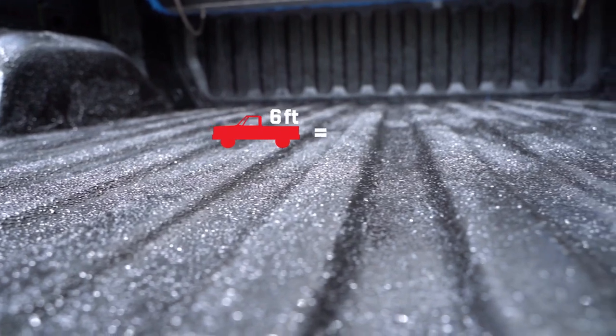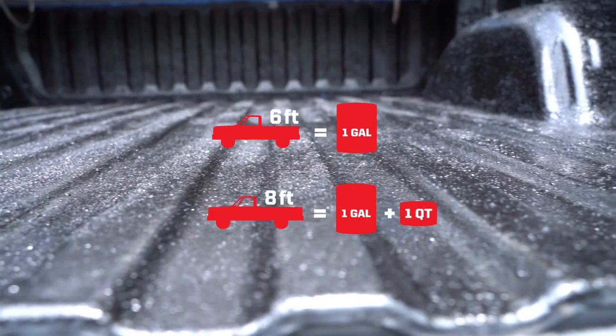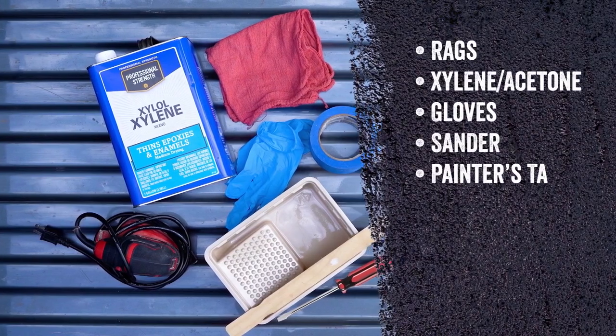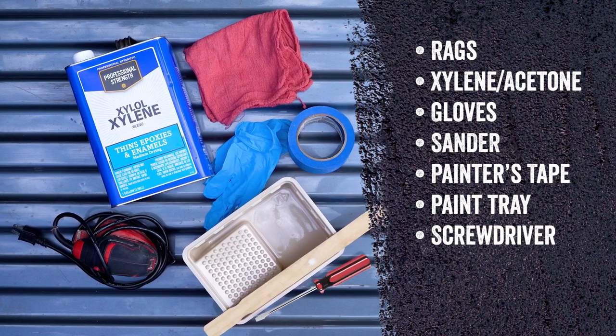That's enough for a standard six foot bed, but if you're doing an extended eight foot bed, you'll need an additional quart of Herculiner. You'll also need some additional items for the job: rags, xylene, gloves, a sander or sandpaper, painter's tape and a paint tray.